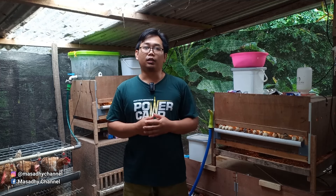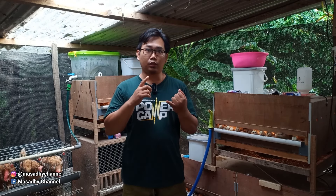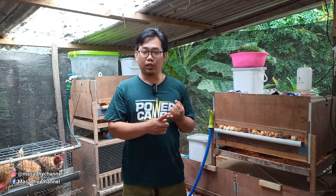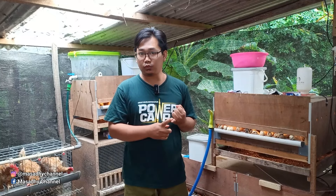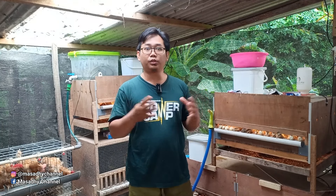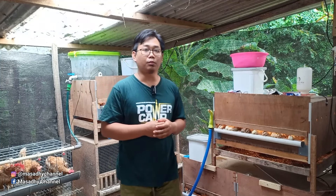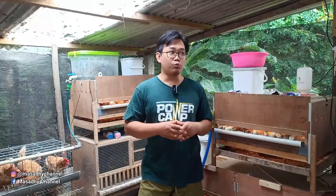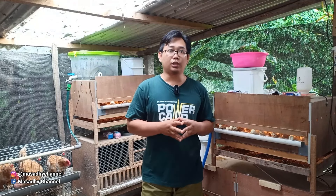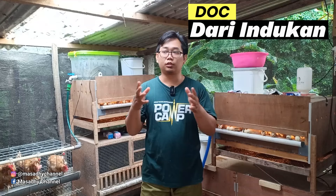Sobat semua, kita akan membahas tentang persiapan sebelum kita memulai ternak ayam kampung. Kemarin kita sudah melakukan analisis kira-kira peternakan kita itu untung atau tidak. Setelah kita analisis dan sudah bisa memprediksi keuntungan daripada ternak kita, maka kita putuskan ternak kita mau sebesar apa. Kita akan menghasilkan DOC dari indukan yang kita pelihara sendiri dari DOC.